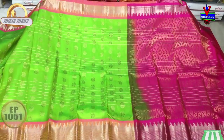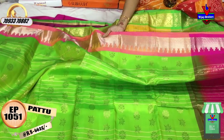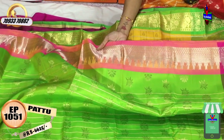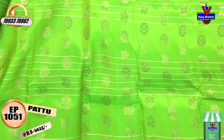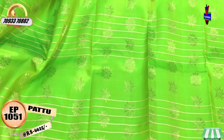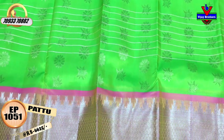First, we have pink and green. We also have green color here. We also have a zigzag border and a temple design style. We also have lines in the middle part and small booties here. We also have an all-over design. The cost is Rs. 6,625.